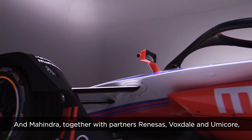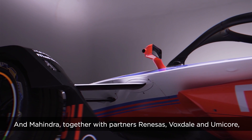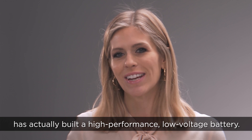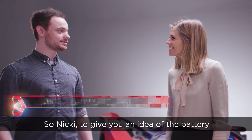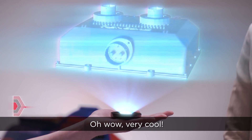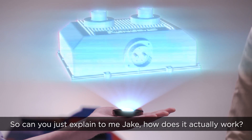Mahindra, together with their partners Renesas, Voxdale and Umicore, have actually built a high performance low voltage battery. So Nikki, to give you an idea of the battery, it looks a little something like this. Oh wow, very cool. So can you just explain to me Jake, how does it actually work?